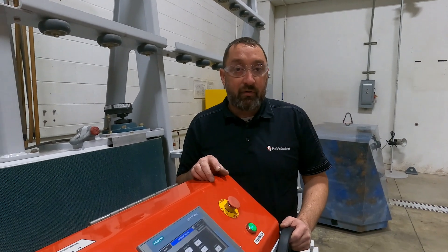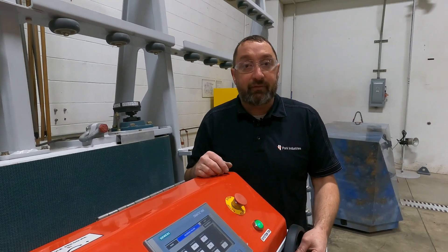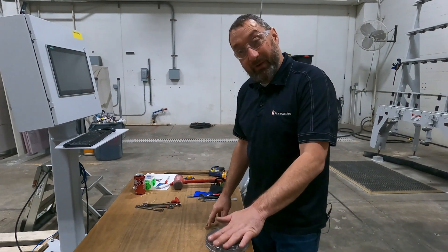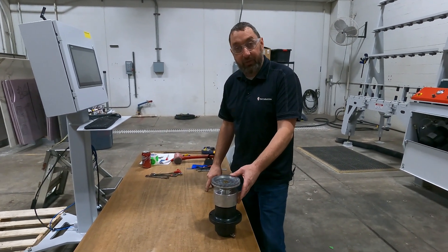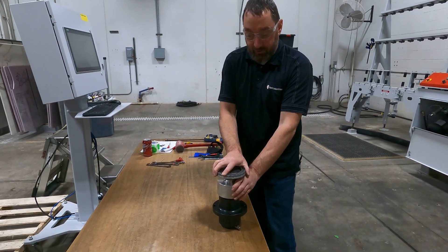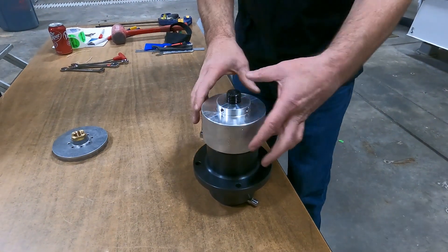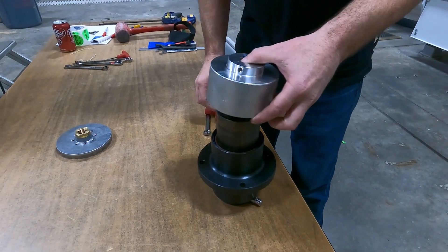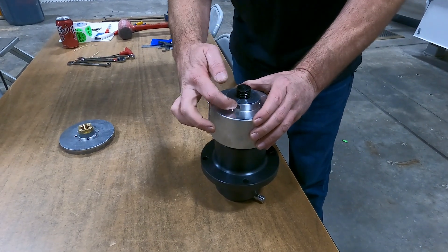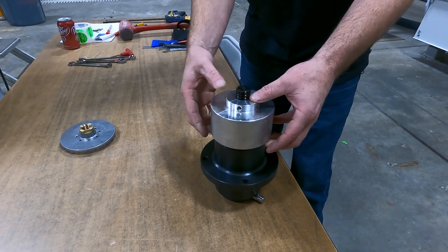Now we're going to move over to our table — we have a new spindle and we'll show you how that comes apart. We're here with a new spindle assembly, but this will show you how it comes apart and what you would be looking at if you were cleaning up your spindle. For the Fastback 2s, you get a snail lock and a dust shield. If your dust shield is still on, you will have a set screw on each side holding that down.